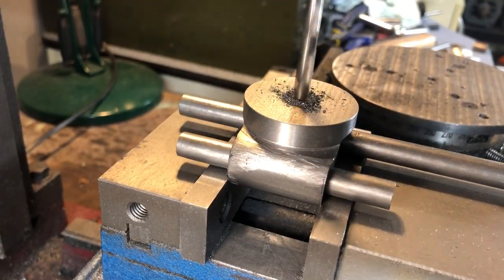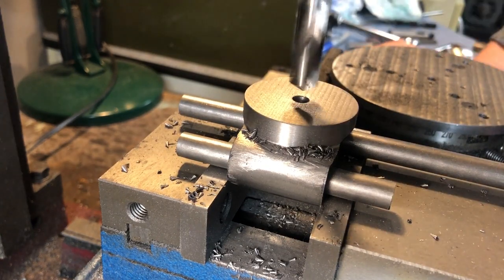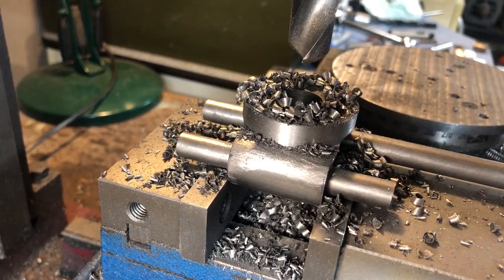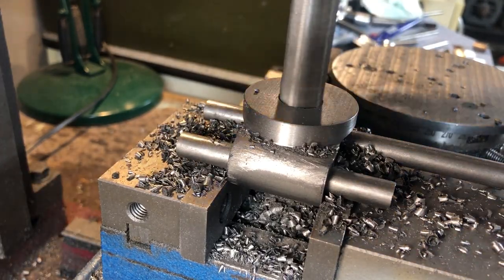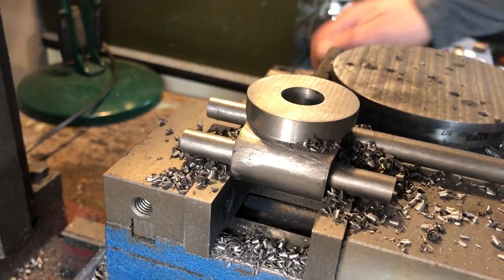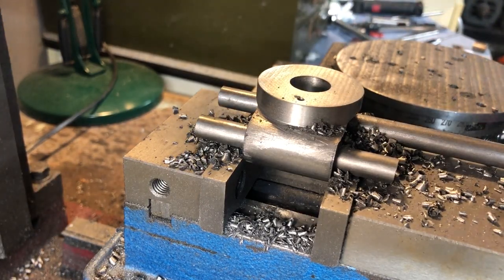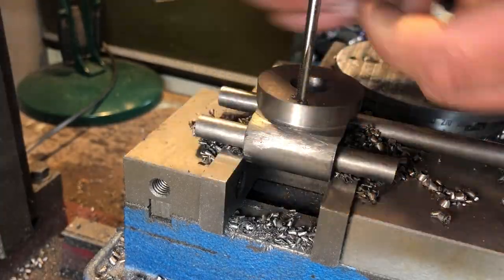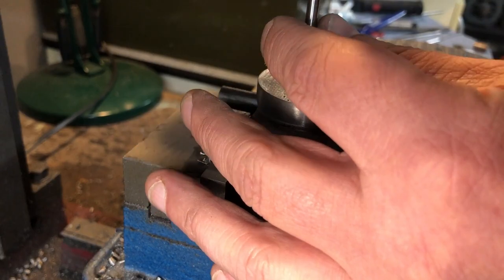Moving on to the 5/8ths bore through the centre — again centre drill, pilot, drill close to size, and then finally ream. And as I haven't bored this, like the book suggests, I am going to have to remember to turn the sleeve that fits in here slightly oversize to achieve the required fit. Finally at this setup is a hole drilled and tapped M4, and this is to lock off the micro attachment when it is not being used. The book suggests using a jig to drill this, but I am simply going to dial it in using the DRO.